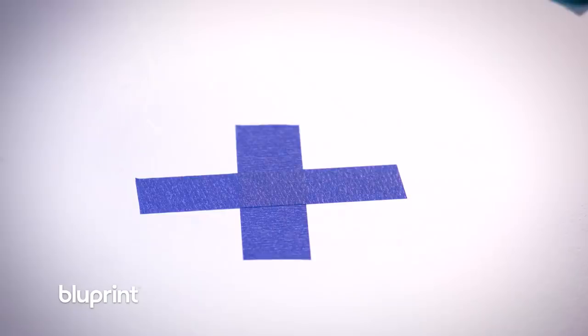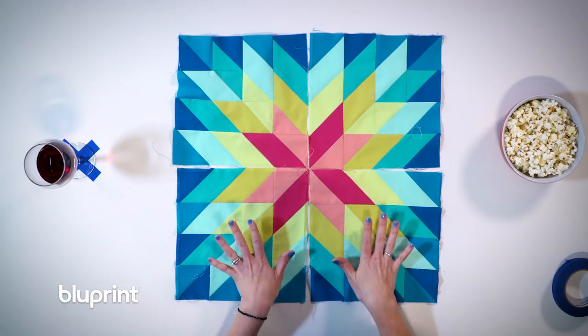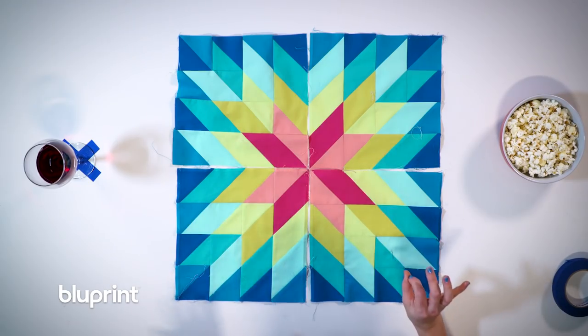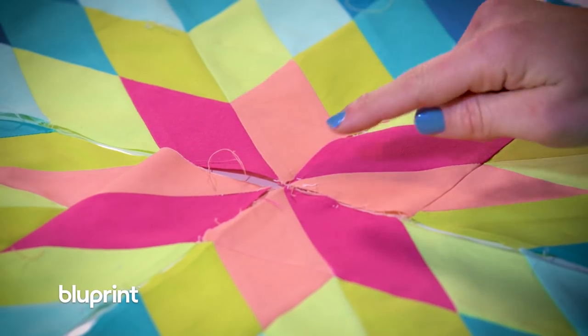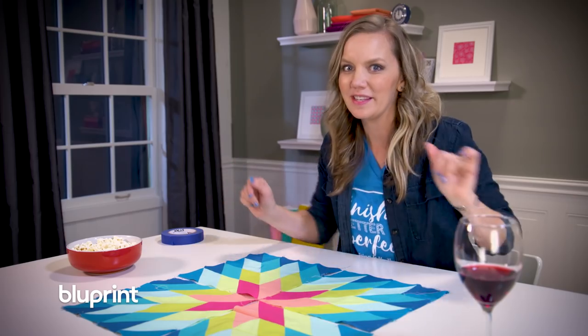Another great use for duct tape is a landing pad for my wine — that way I know exactly how far it needs to be away from the rest of the quilt to be safe. Now I have the first four blocks of my quilt finished, and this is actually forming the center of the quilt. You can see the star and all the dust coming out. I'm going to sew these together and then we'll see the sides come on.